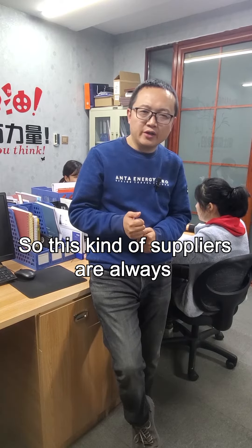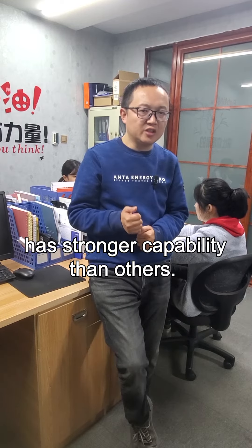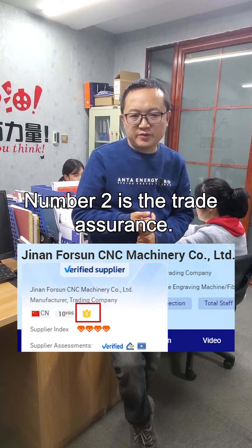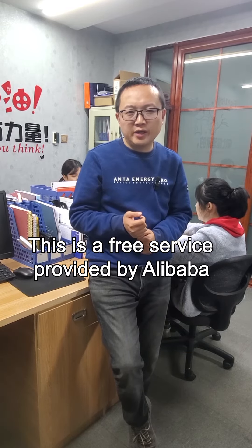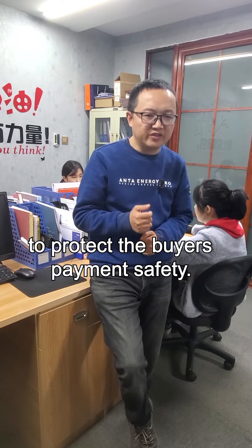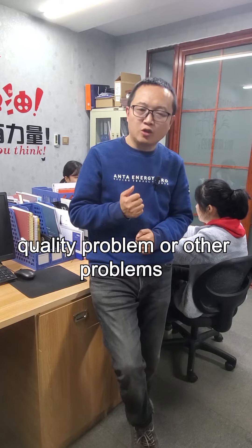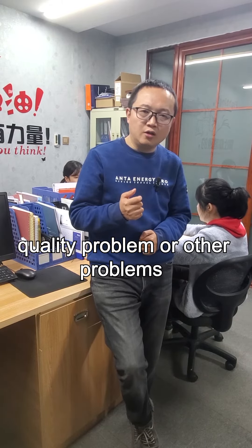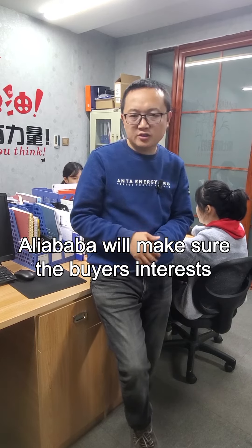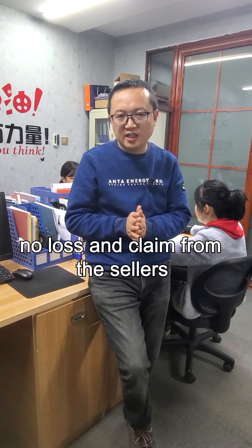This kind of supplier always has stronger capability than others. Number two is Trade Assurance. This is a free service provided by Alibaba to protect the buyer's payment safety. If the delivery time is late, there is a quality problem or other problems, Alibaba will make sure the buyer's interest is protected and claim from the sellers.